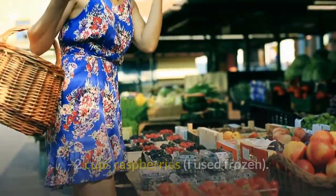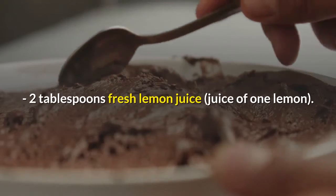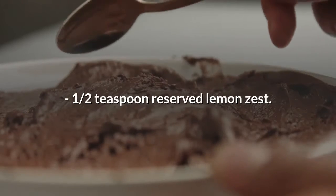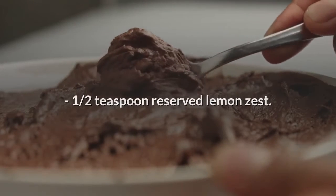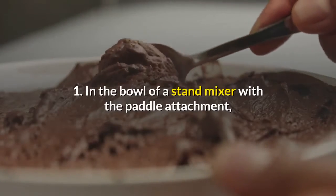For the glaze: four ounces cream cheese softened, two tablespoons fresh lemon juice (juice of one lemon), one half teaspoon reserved lemon zest, one cup powdered sugar.